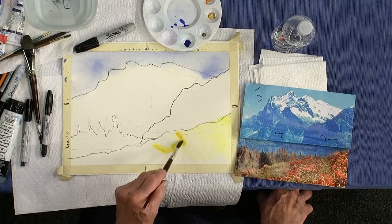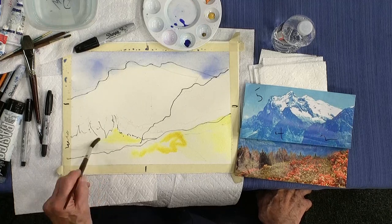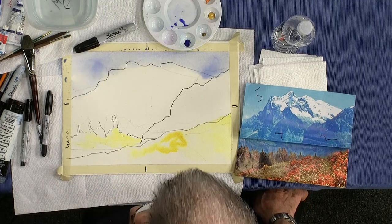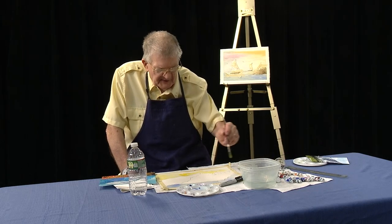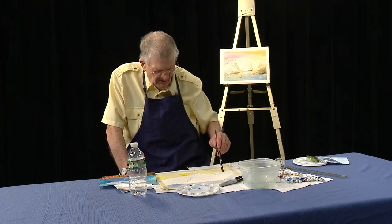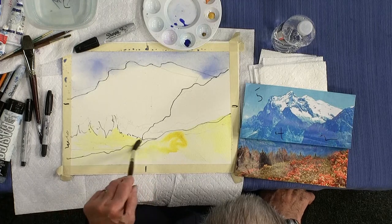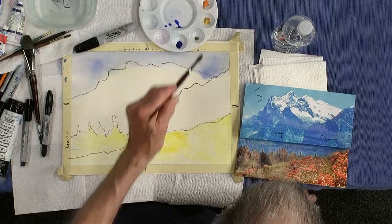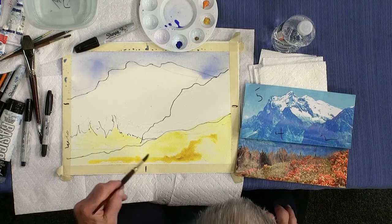It doesn't have to be very dark — you can make it a softer yellow, all the way through here. If you want to leave some spots in there, that's fine — just let some of the white of the paper show through. We can put a little bit of yellow into the tree area too. I don't have my green with me, but we know that if you mix blue with yellow, you get green. So blue and yellow make green. Right across the bottom — you can go a little stronger with the yellow down here. These are the base colors.